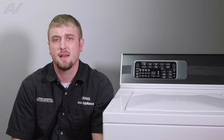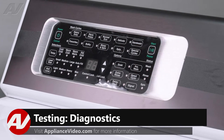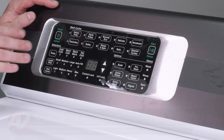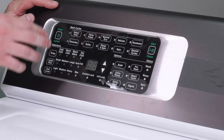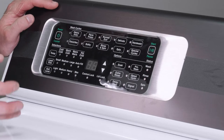Now let's take a look at diagnostics. This machine is equipped with a lot of different diagnostic tests. Based off of the tech manual, each one of these tests are entered by pressing certain button sequences and they are all labeled by numbers such as 1, 2, 3, 4, 5, 6, 7.